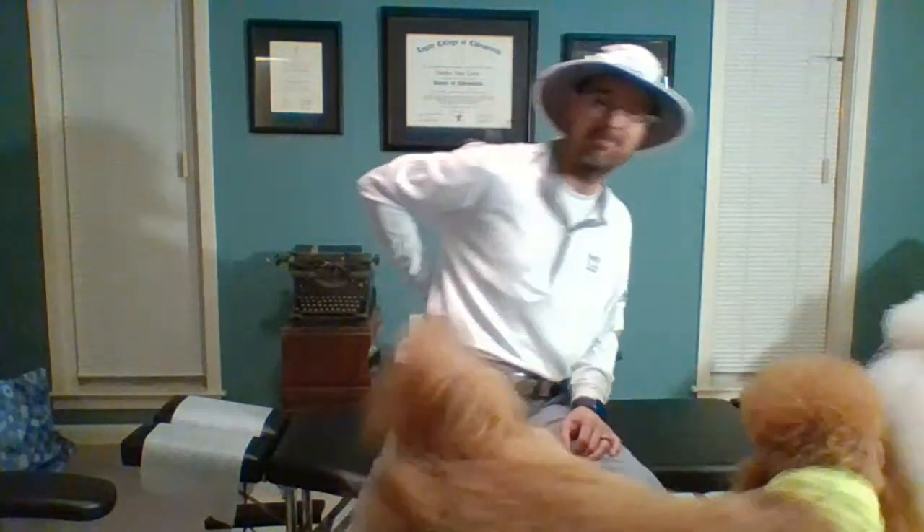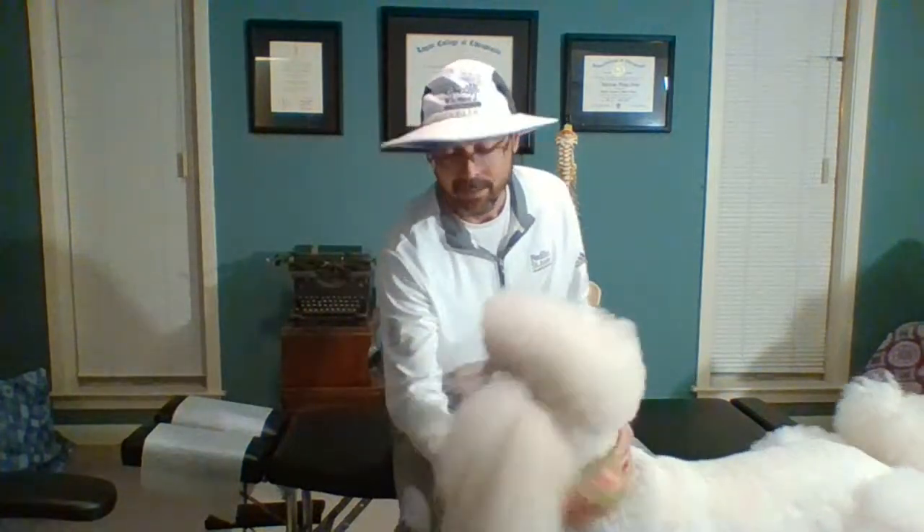Welcome back to the Corny's Notes version, health matters simplified so you can understand. Here we are after golf and I'm feeling some back pain and some tingling coming down my leg into my foot, so this is my normal routine that we're going to do. The routine varies depending on exactly how badly I'm hurting and where I'm hurting.